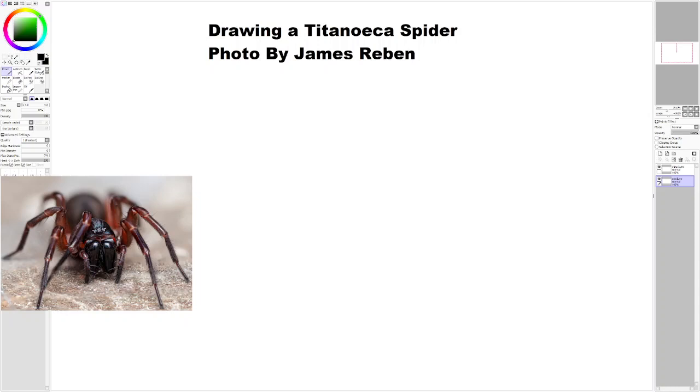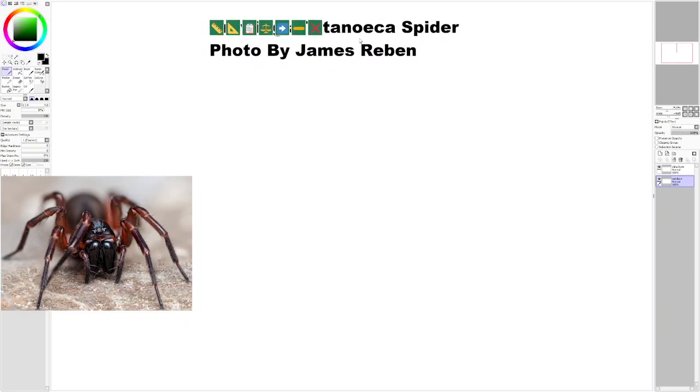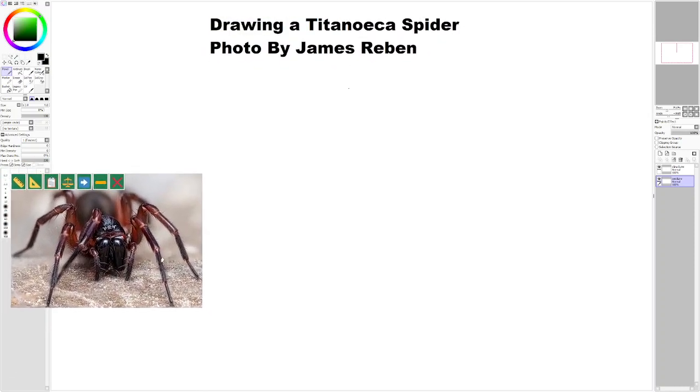Hello. Today I'm going to draw a titanoka spider. I'm not sure if I'm pronouncing that right, but it's this guy right here.